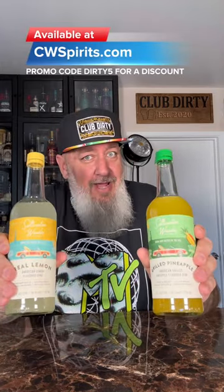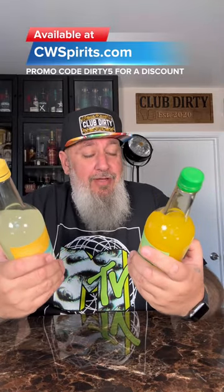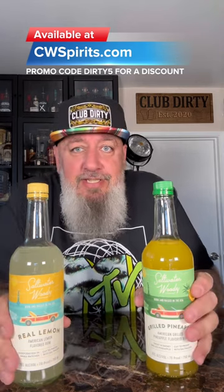Both of these are really good. Definitely worth a try. If you got some cocktails with these, let me know. They have a grapefruit — I think I'm going to go ahead and order that one. These ones are pretty good, so stay tuned for that. Give me some drink suggestions in the comments.